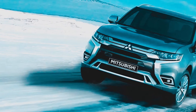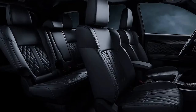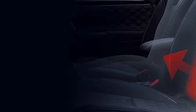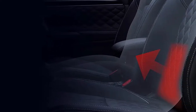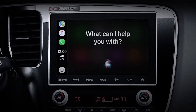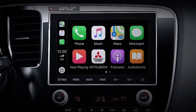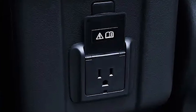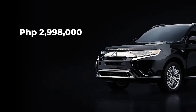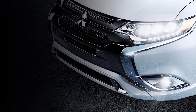The Mitsubishi Outlander PHEV was awarded the maximum five-star rating in the new car assessment program. This compact SUV can comfortably seat five adults with flexible seat configurations to accommodate various cargo requirements. It features an 8-inch smartphone-link display audio system with Bluetooth connectivity and is Android Auto compatible. It can supply up to 1,500 watts of power from two onboard outlets so occupants can easily charge their gadgets. The Mitsubishi Outlander PHEV is priced at 2,998,000 pesos and will initially be available at the Peak Motors Philippines Inc. dealership in Manila Bay.